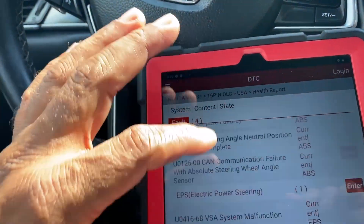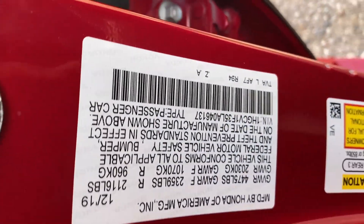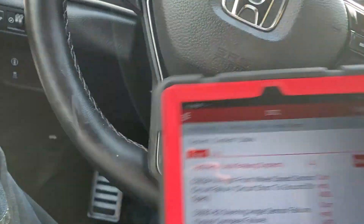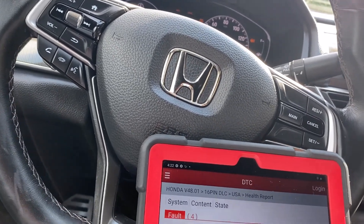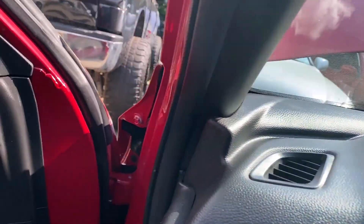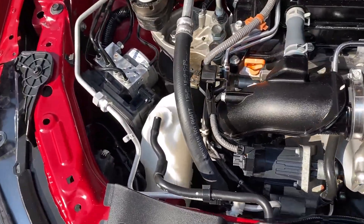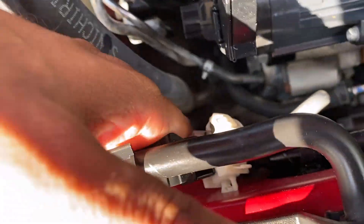So that's the 2020 right here. We're going to go ahead first and take a look under the hood, make sure everything is connected and there's no broken wire before I clear anything. I check the ABS — nothing broken, it's all good.